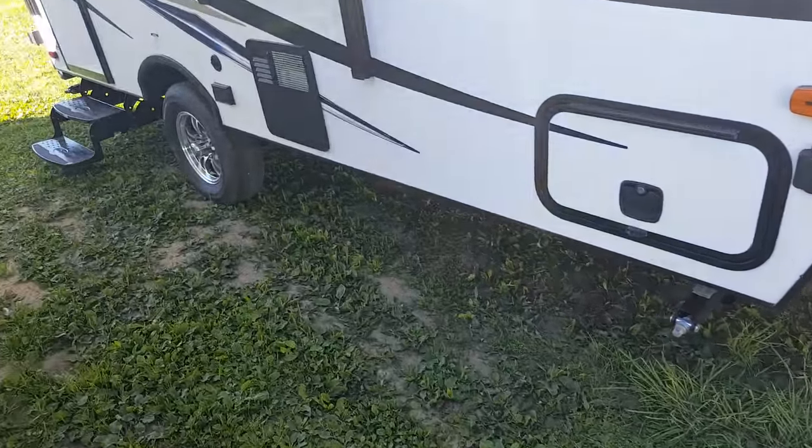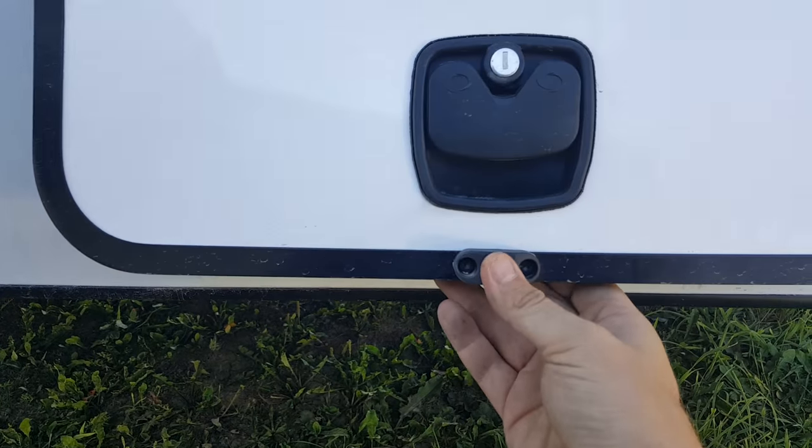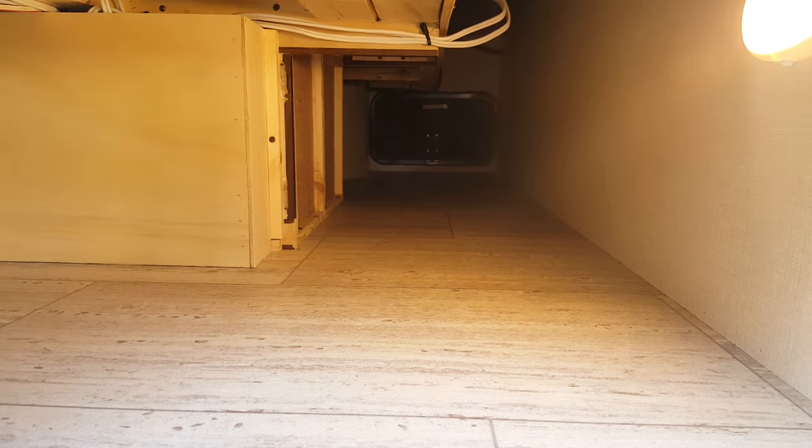It's got the front pass-through storage that goes right through from one side to the other. There are magnets to hold the door open — just push it up and the magnet will grab it. That storage goes right through and there's an LED light in there so you can see what you're reaching for. Fair amount of storage in there.